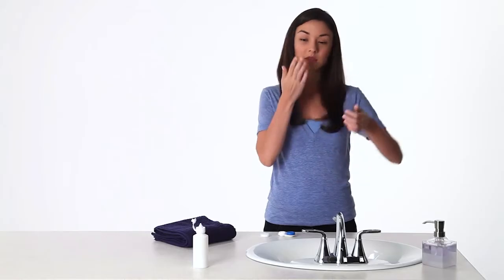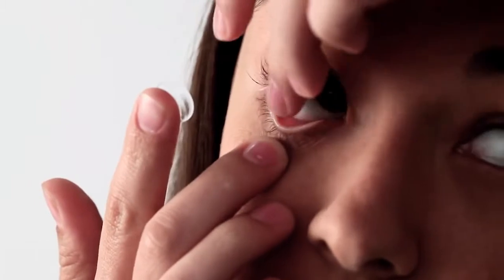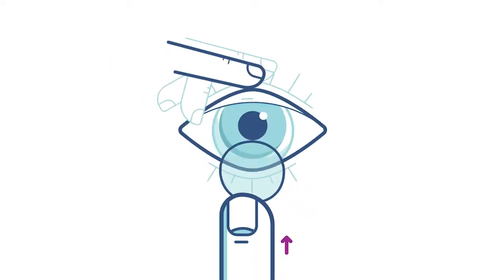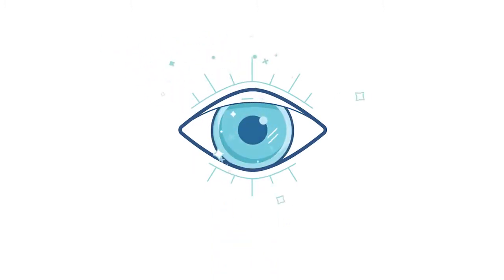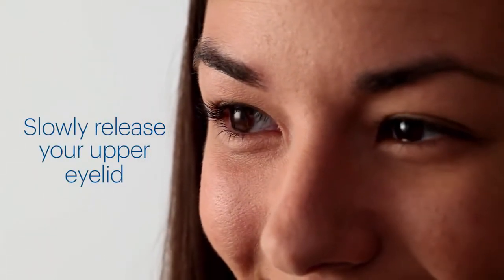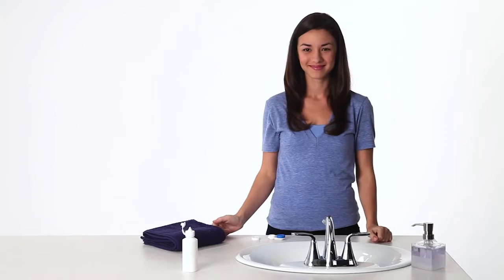Use your lens hand to pull down your lower lid. Using your other hand, hold your upper eyelid. Gently place the lens on your eye. You can put it right on the center of your eye or on the white part just underneath — whichever feels best. When the lens is all the way on your eye, slowly release your upper eyelid and close your eye for a moment. Blink a few times and look around to center the lens. And that's it.